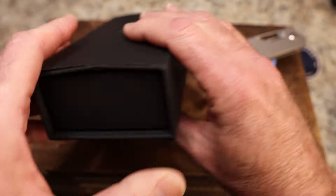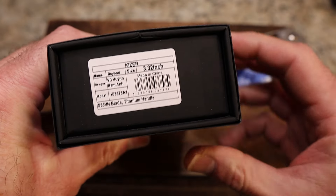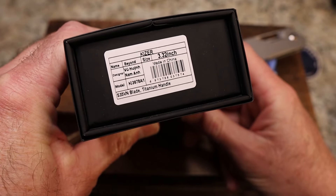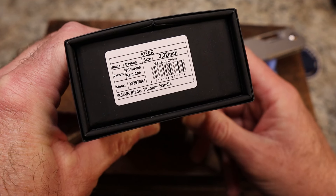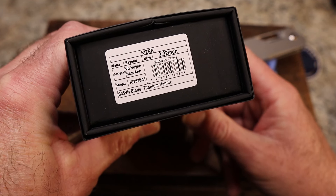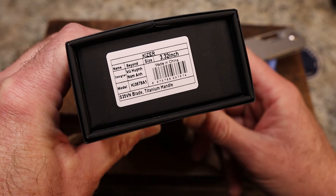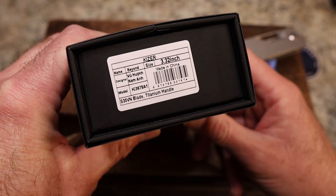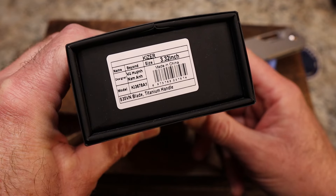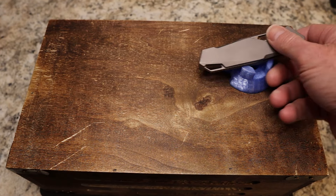This is a more premium Kaiser — this is the Kaiser Beyond, designed by Vu Hyen Nam On, I think — I'm sure I said that wrong. It's 3.32 inches, S35VN steel, titanium handle, and this knife is pretty dang cool.